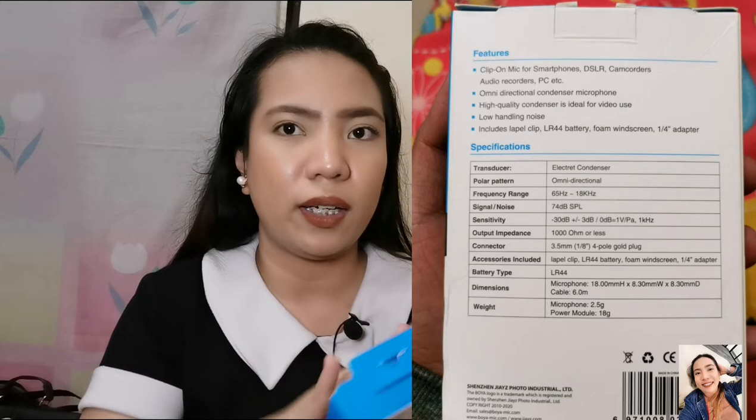Now let's read the features. It says: clip-on mic for smartphones, DSLR, camcorders, audio recorders, PC, etc. Omni-directional condenser microphone. High-quality condenser, ideal for video use. Low-handling noise — let's verify that later. And it includes a lapel clip, LR44 battery, foam windscreen, and a one-fourth inch adapter.